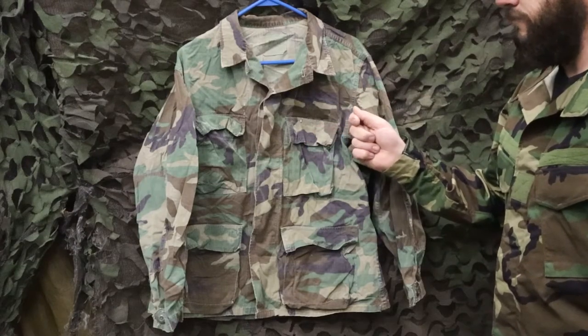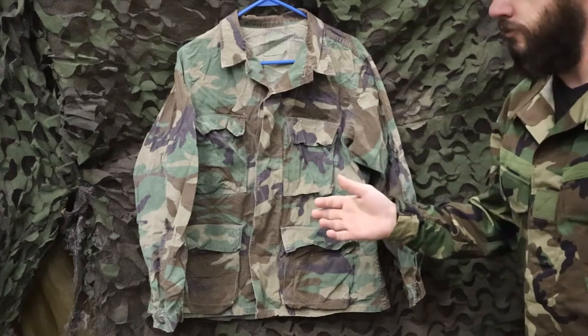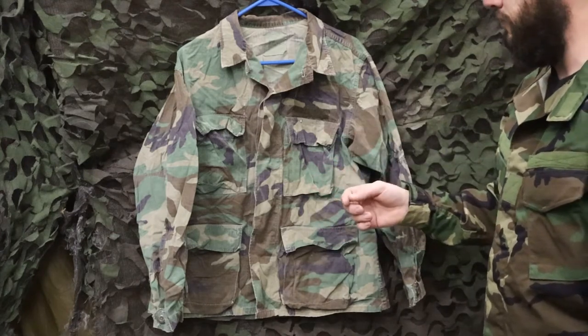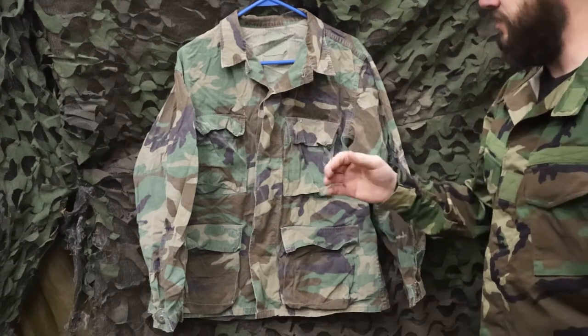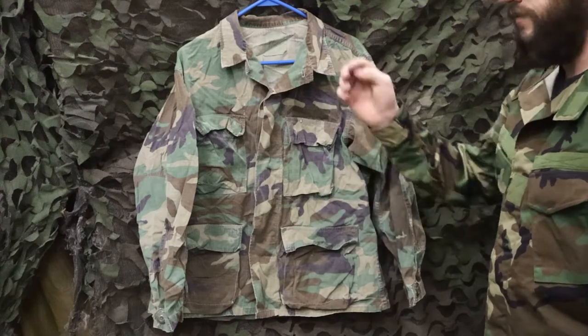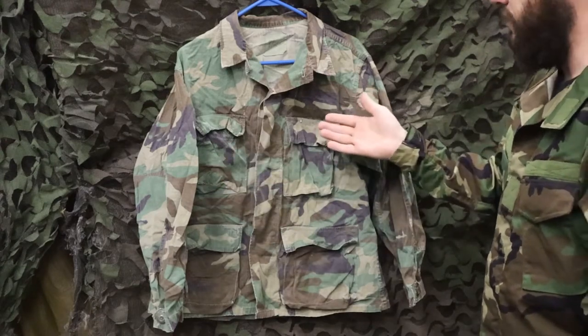If you saw our previous video, you might be thinking, where's the Type 2 uniform? Well, the Type 2 is actually a six-color chocolate chip desert uniform, so it didn't skip any numbers — the pattern was designated to the Type 2 uniforms. So here's Type 1 BDU, and now we're going all the way to Type 3 BDU.